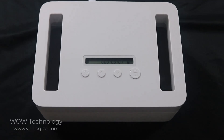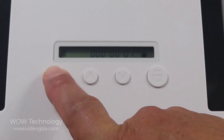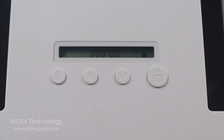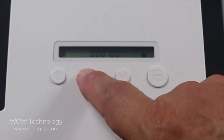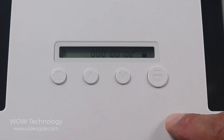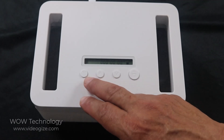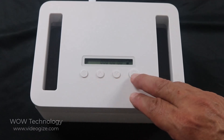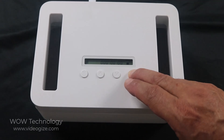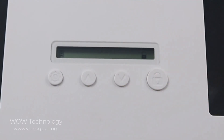If you want to add more time, go ahead and press this for five seconds, and now you could add more time to it. Here, I'm going to add another minute and it's still locked. If you're not setting the timer, just go ahead and press the lock button for three seconds and it will automatically lock for you.